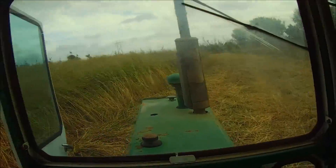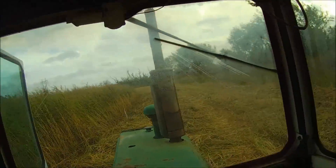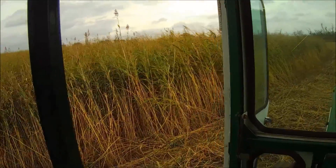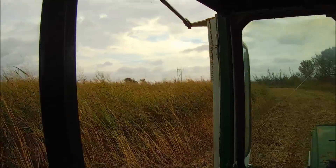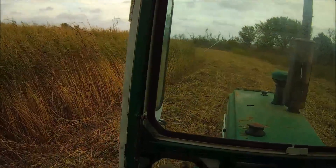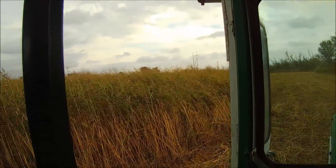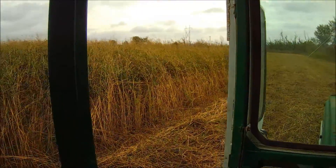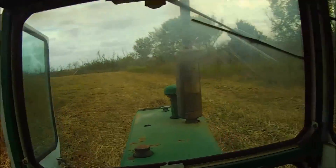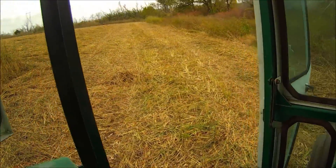This is something probably a lot of people have never seen, well, if you're not from around this part of the country. It's called hay grazer — it's a sorghum-sudan cross. Even with the wind laying it down a little bit, and we got a pretty good stiff wind today, it's still in excess of eight feet tall. It's as tall as the cab on the tractor, might even be taller than eight feet. All I know is it makes a lot of hay.